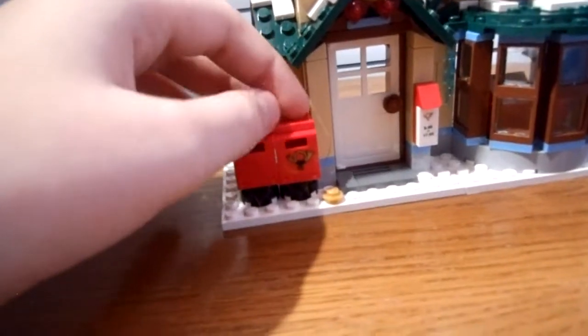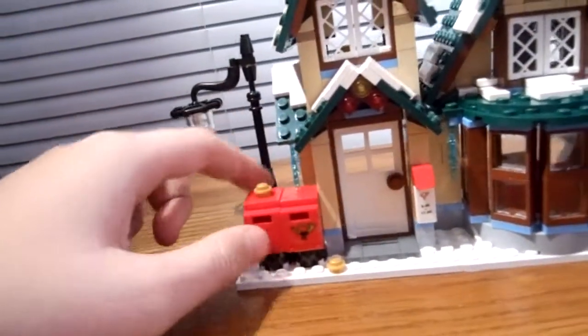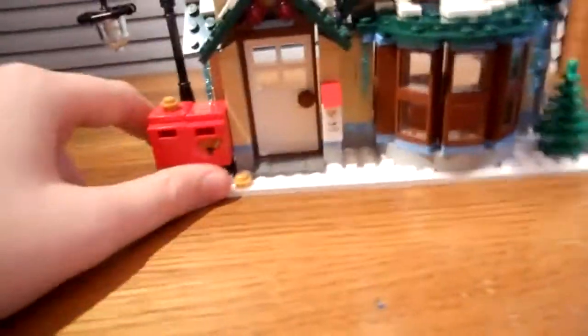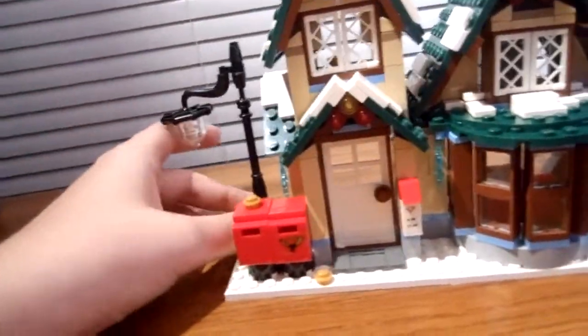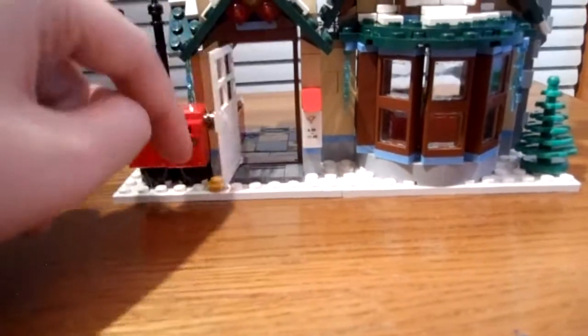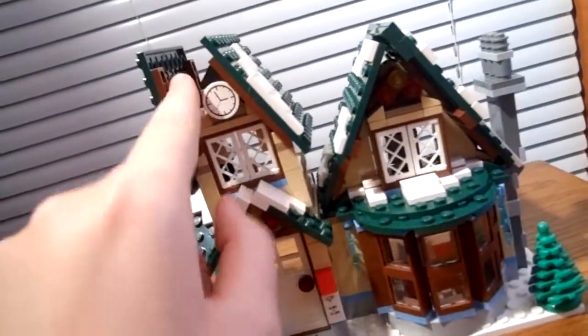Now on to the actual post office. Starting with the mailboxes — I completely messed up on these. I lost a piece and replaced it with a 2x2 flat, and I misplaced a sticker on the other one. It comes with a nice street light on the side. The hours are 9 to 17, which I'm assuming is military time, so 9 to 5. Nice windows, a pine tree — the smaller of the two — a clock up there that folds out, nice decorations all around, a detailed chimney, and some icicles on the side.